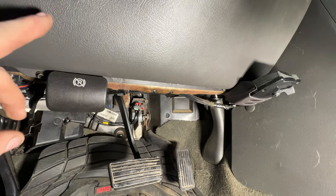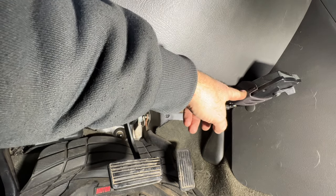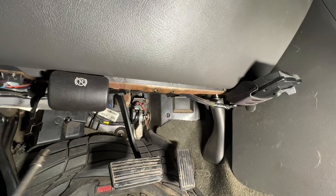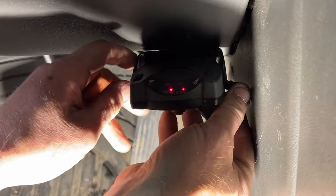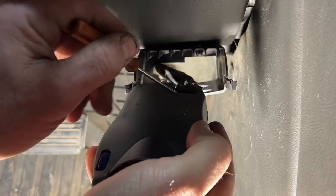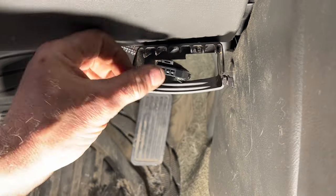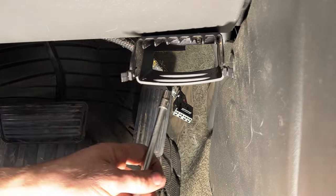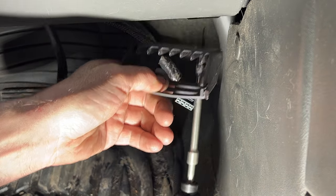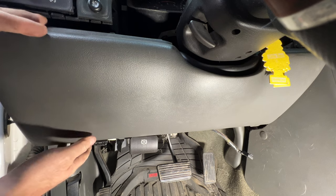Come down below the steering wheel — our flasher unit is behind this panel here. We need to remove a 7mm screw here, and then there's another one behind the trailer brake controller, so I'll have to remove that too. Go ahead and remove this one first. That should just pop out of here — unplug the connector, and you can see the screw right there, so let me take that off.